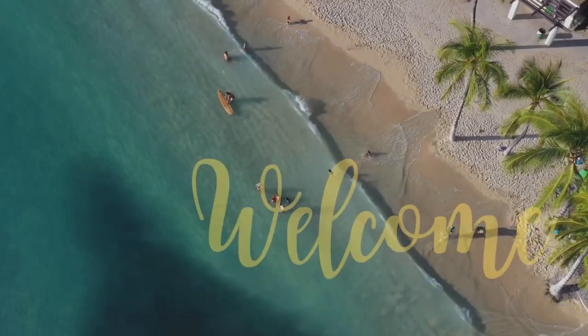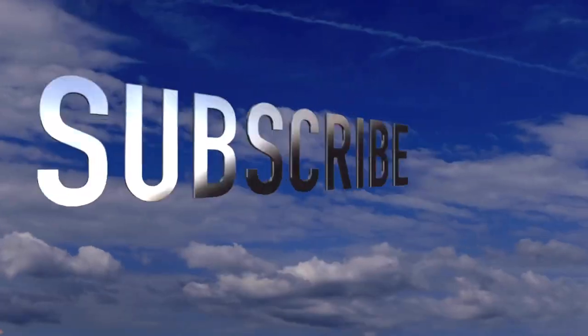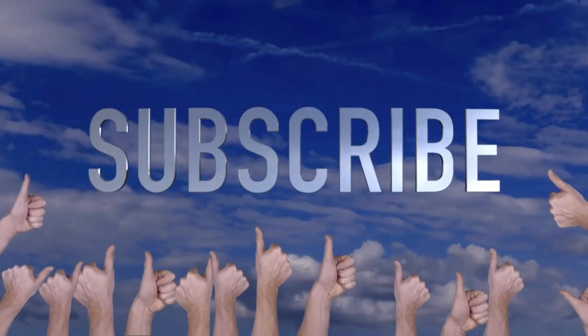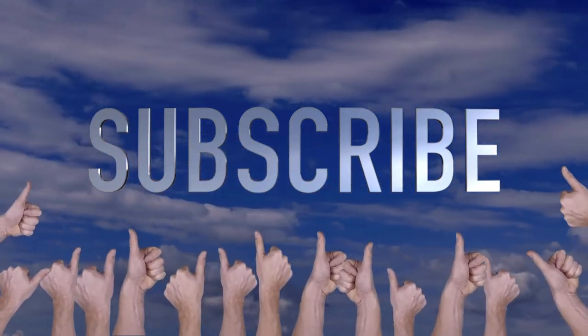Welcome to Crafty Beach, this is Julie. I have coastal skeletons for you today, but first don't forget to hit that subscribe button, the bell to be notified when I post, and the thumbs up is very much appreciated.